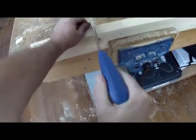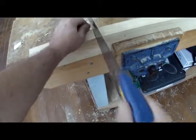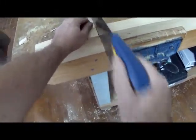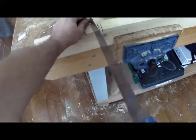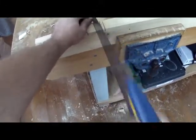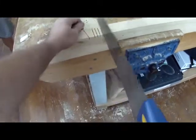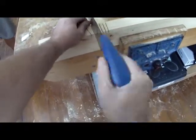The more saw cuts you do, the better job it will be. You don't want to go down too deep if you can help it — you want to finish it off with a chisel. The more cuts you put in there, the easier it comes out.